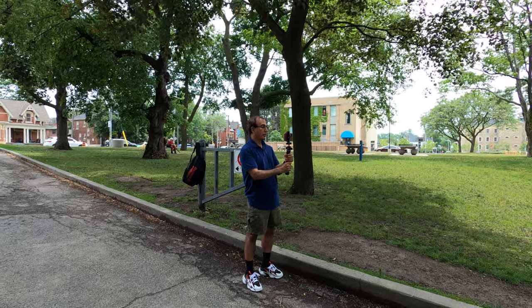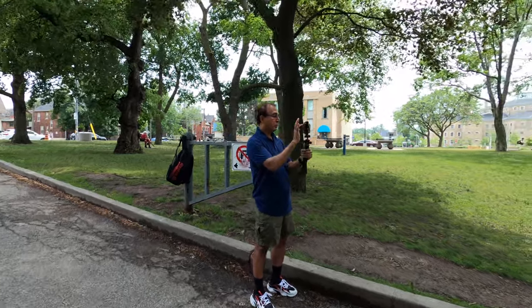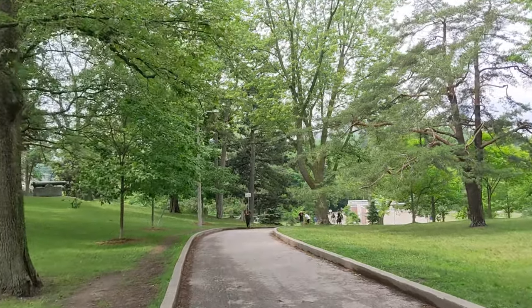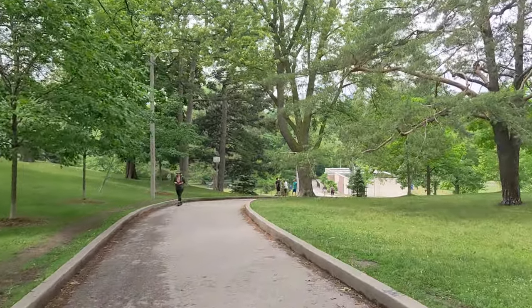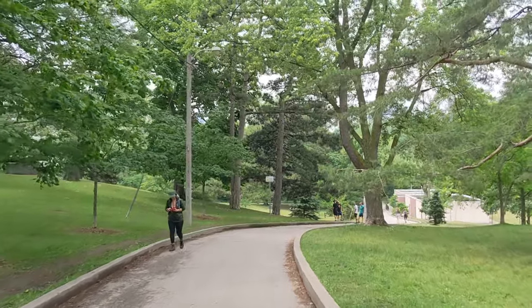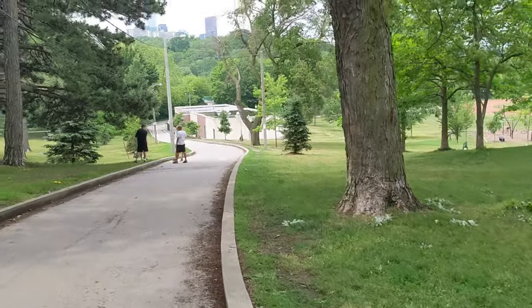Let's start with Standard mode. Right now I'm walking with Standard stabilization — you might see some shakes because this is not heavy stabilization. And now I'm running a little bit with Standard mode, so we can see how it looks.